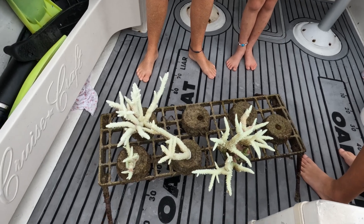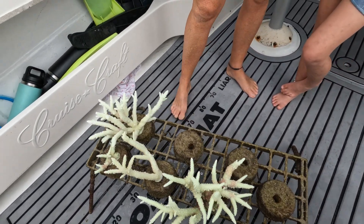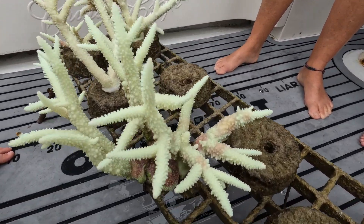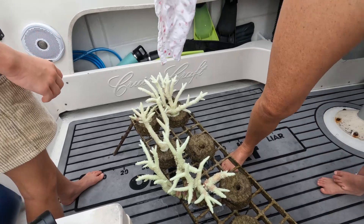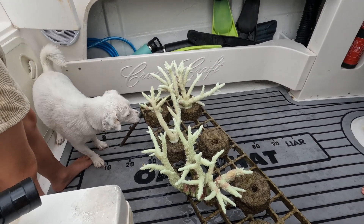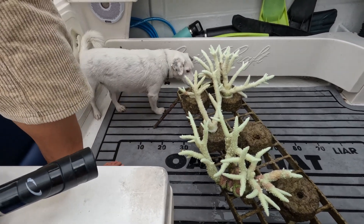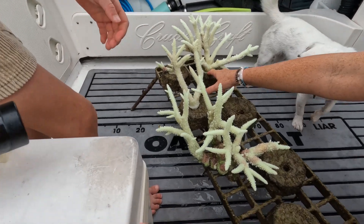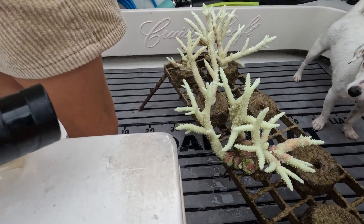On our third check we observed that all our corals and other corals around our project have turned white. This is called coral bleaching. Bleaching happens when water temperatures rise during summer months — it causes corals to lose the algae that grows within their tissues. The corals may still be alive but are more susceptible to stress and disease and may take a long time to recover. We are hopeful that our corals will recover from this event.